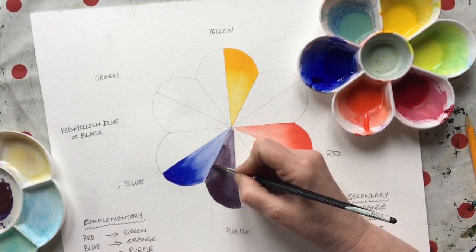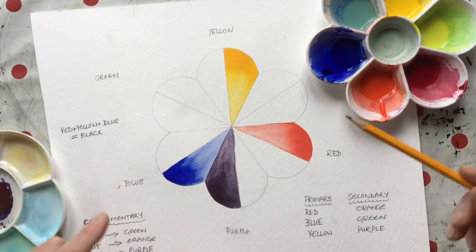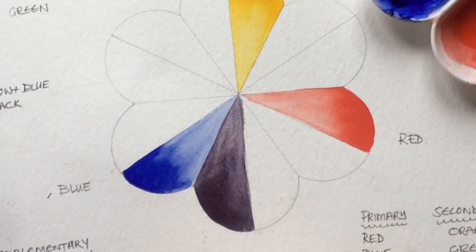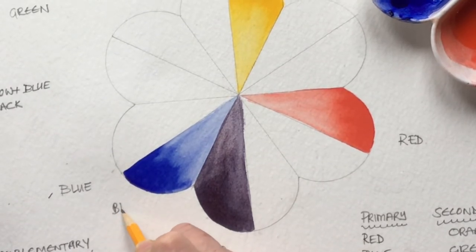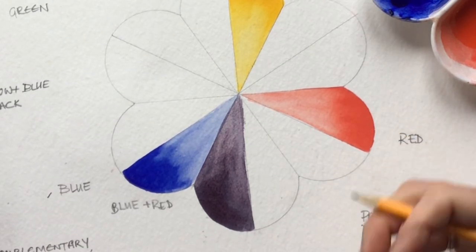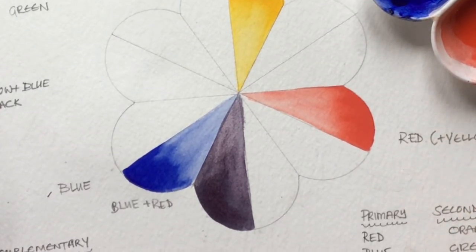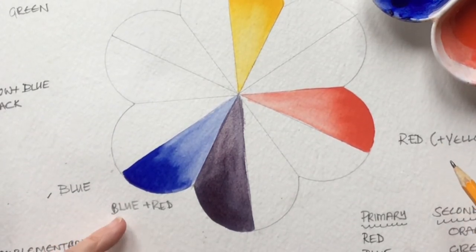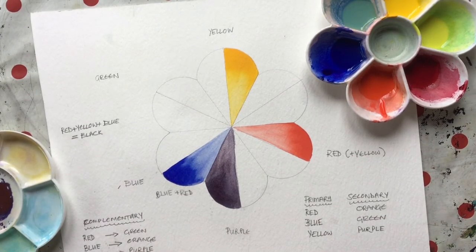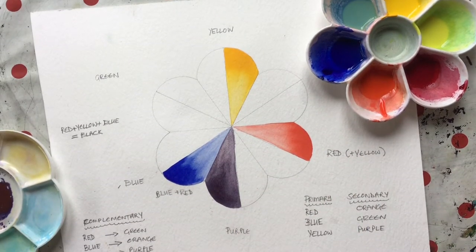So why has that happened? Our blue — French ultramarine — is actually a very warm purpley blue, so it's blue with a tiny bit of red in it. And our red is a really warm fiery red, so it's red with a tiny bit of yellow in it. When we mixed our blue and our red, we actually mixed blue, red, and yellow — which is why we ended up with that dull, grungy purple. So is there an alternative?